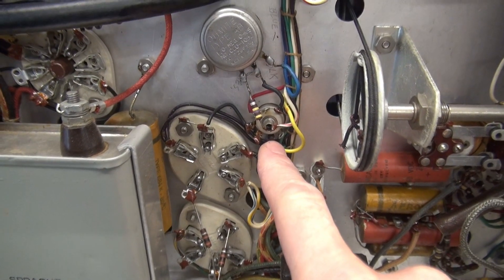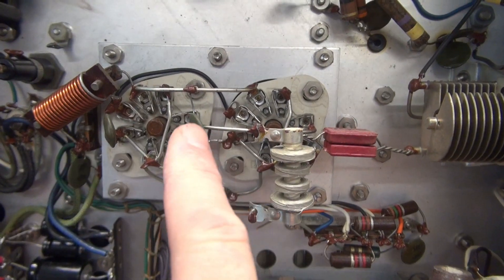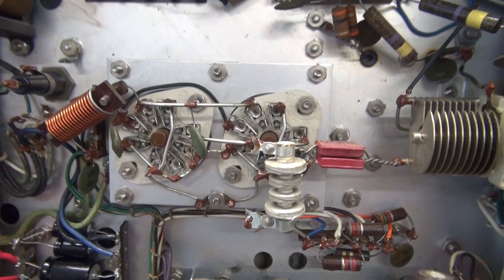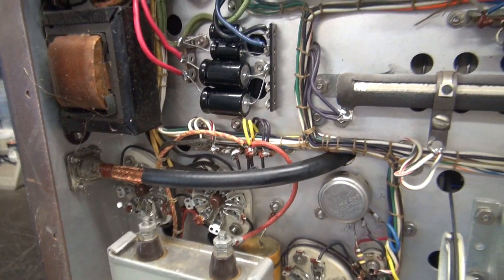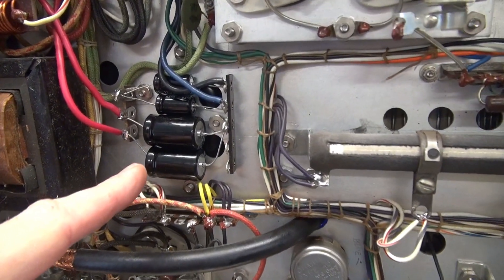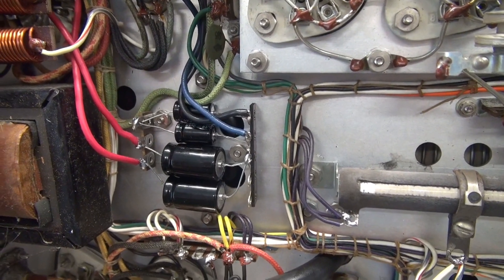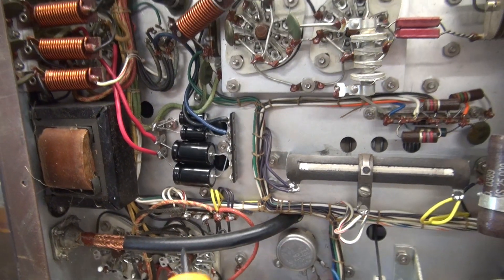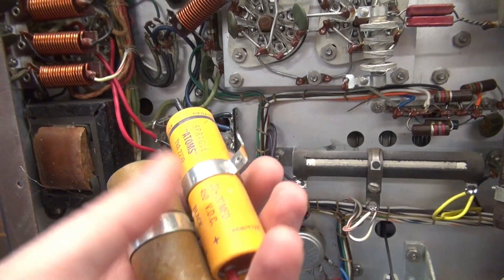It looks like he used red gliptol to mark all the connections, so he obviously inspected it — did a great job. A few cobwebs in here I've got to take care of. Now, this thing came in here blowing fuses. If you look right here you can see there's new capacitors — I put those in. I do that immediately when the Viking 2s come in. I pull out these old beasts because I already know these are bad.